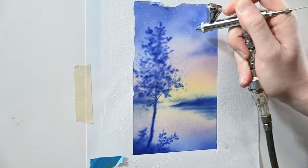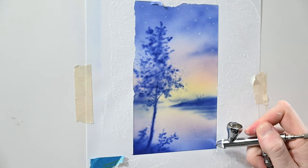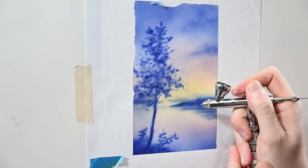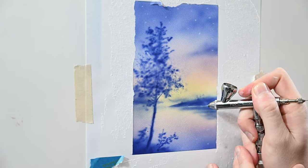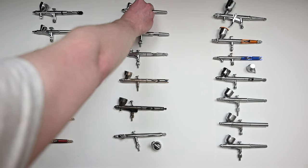I'd almost consider the Neo for Iwata like a detail version of the Iwata Eclipse just because of its lower airspeed. You probably have some more versatility with the Eclipse because you could spray thicker paints like base coats through that. But if you're looking for detail work and want an inexpensive airbrush, the Neo is definitely one to check out. Even spraying unreduced white right out of the bottle, I didn't have any problems — really great control, excellent airbrush.